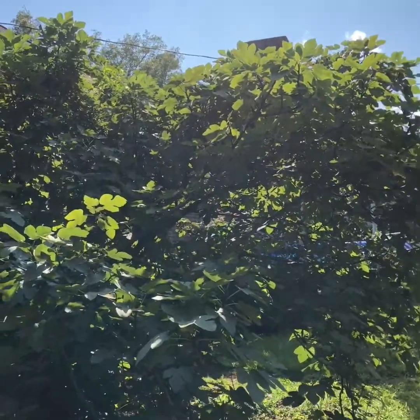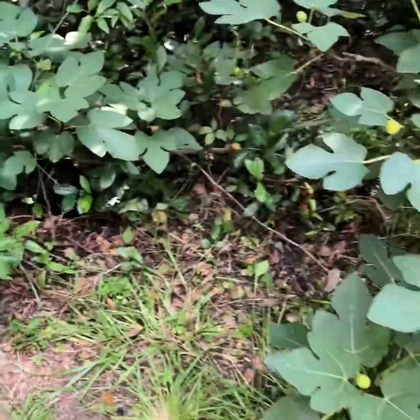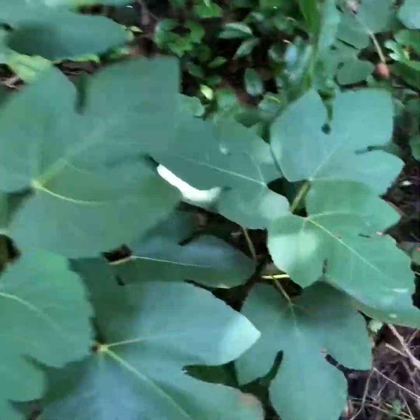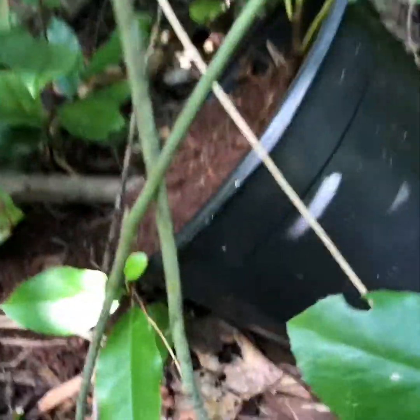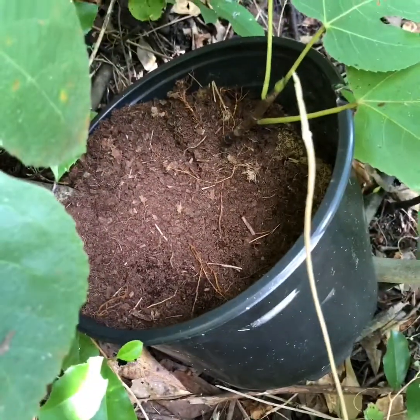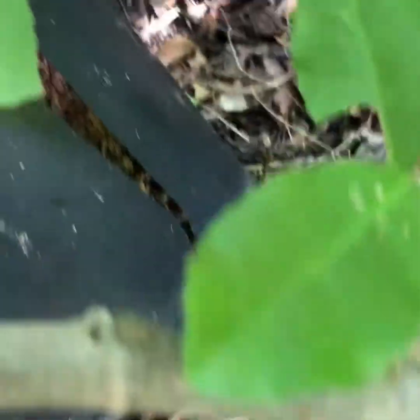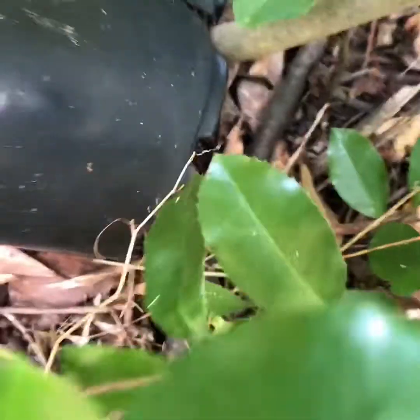Today is July 27th and I have outside a little project I've been working on. This is the Mum fig, the Celeste fig. It's basically done fruiting now for the year. I tried an air layer and I put in there just straight peat moss in a pot that I slid over the edge, and we'll see if we got anything here.